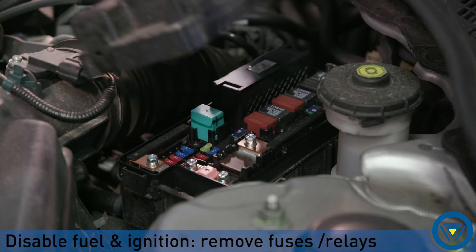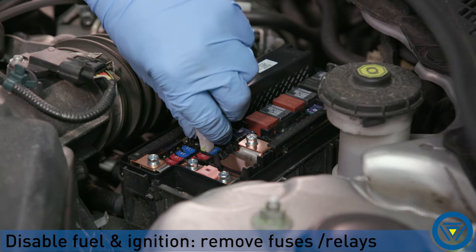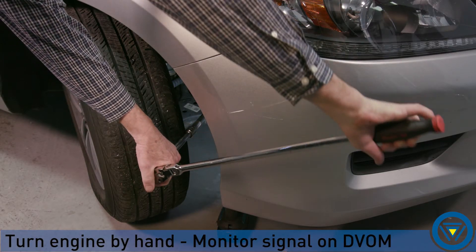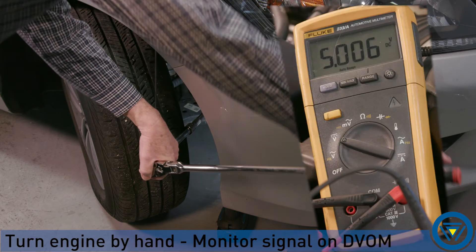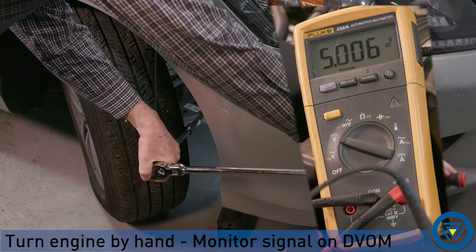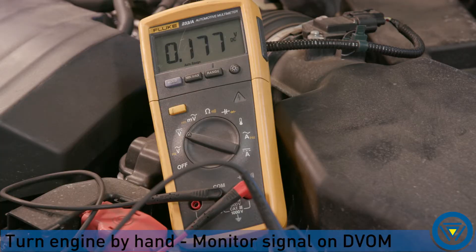Disable the fuel system so the engine doesn't start. Crank the engine over by hand using a ratchet while monitoring the sensor signal. The signal should toggle from 5 volts to 0 as the engine turns over. Depending on the sensor and shutter wheel configuration, this may only happen twice per engine revolution.